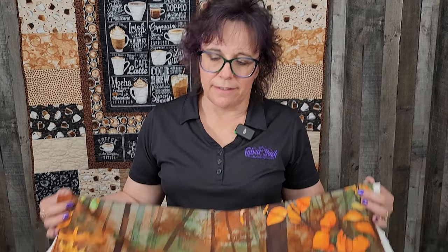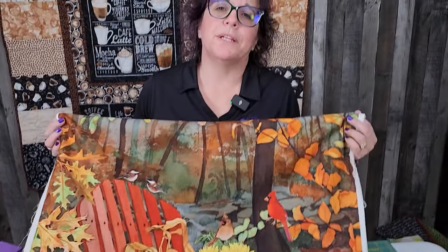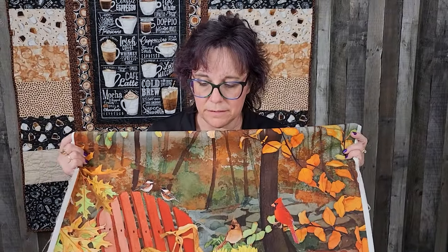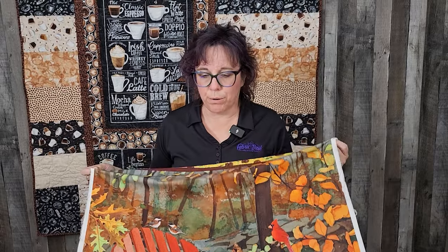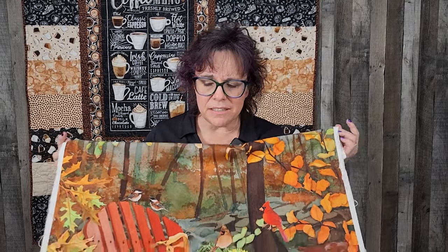Today let's talk panels. A lot of us have lots of panels hanging out in our stash. So what are we going to do with just the panel if I bought the panel? Because I think this one is beautiful, perfect for fall. But what am I going to do with this? How am I going to finish it? If I'm just going to finish this, it'd be fine if I just put borders on it.